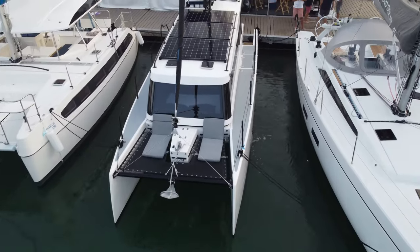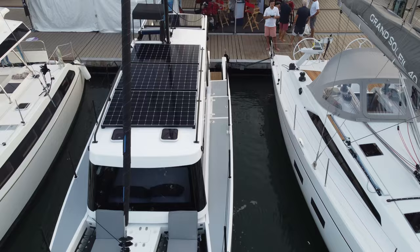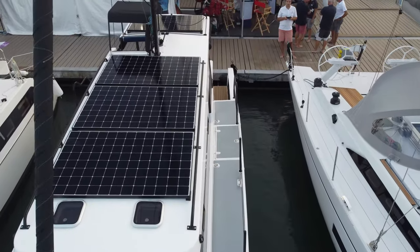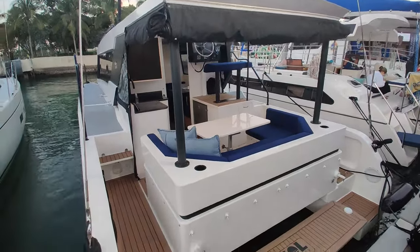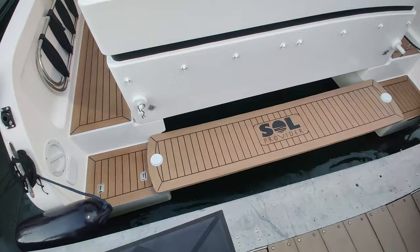We're here after hours at the Miami International Boat Show doing a quick walkthrough of the Hop Yacht 30, one of the more interesting small cats that have shown up here at the show.